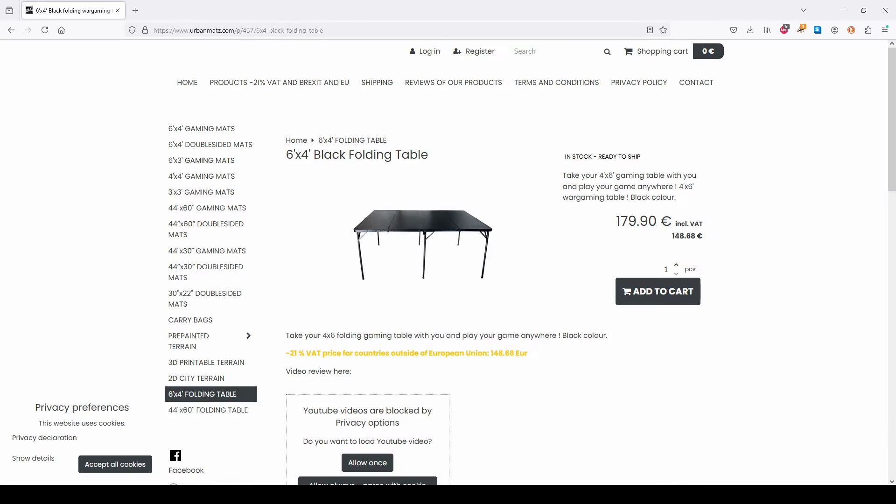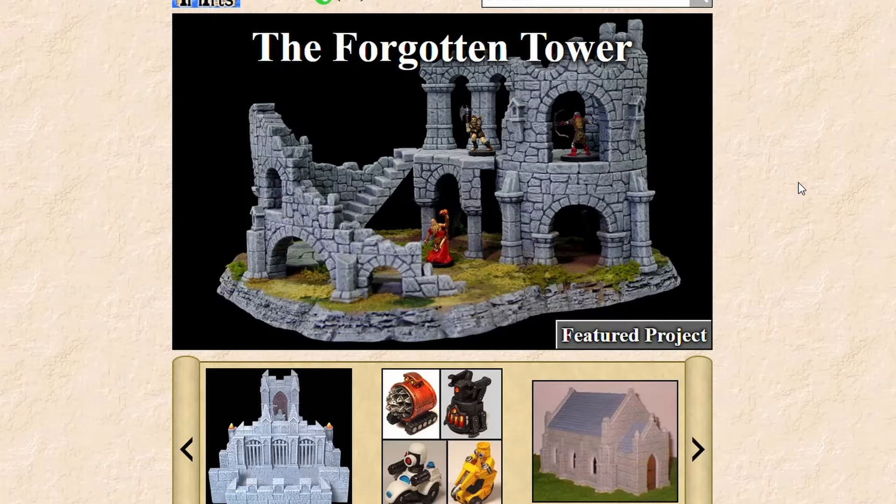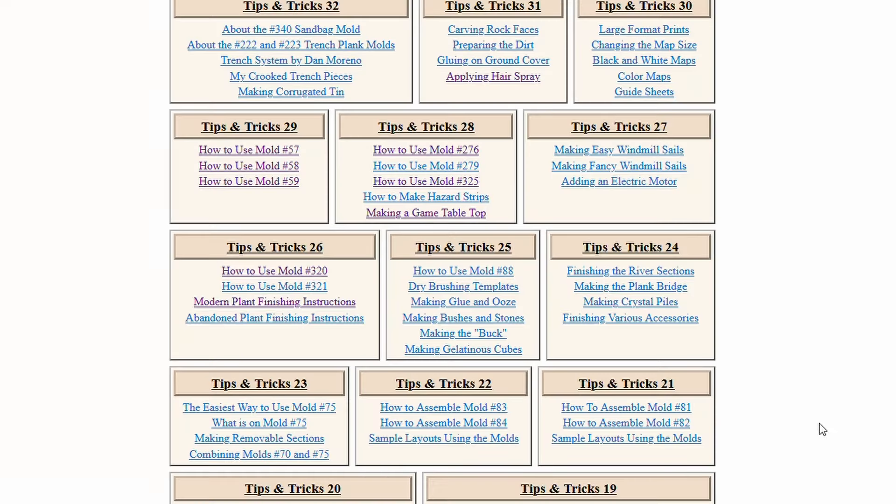That's where Bruce Hurst comes in. He's best known for these castle and sci-fi molds that you can buy on his website, hurstarts.com. I was looking around at some of these molds and he has a section called Tips and Tricks.